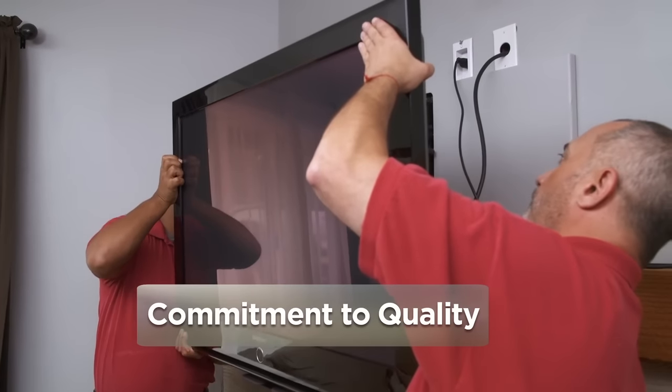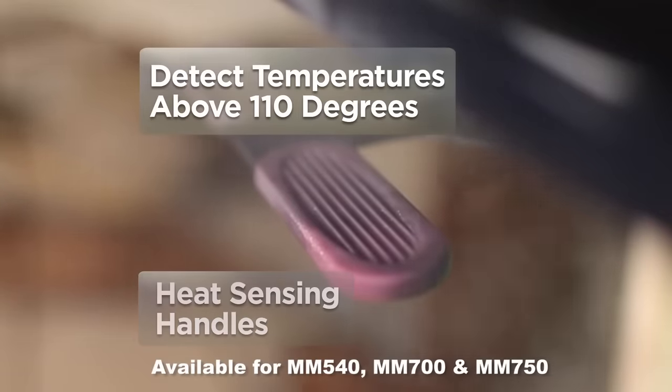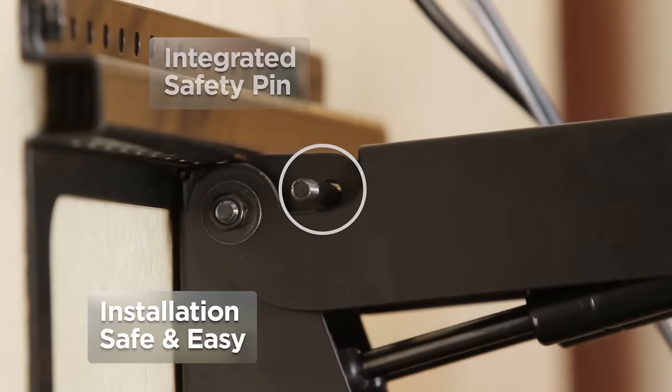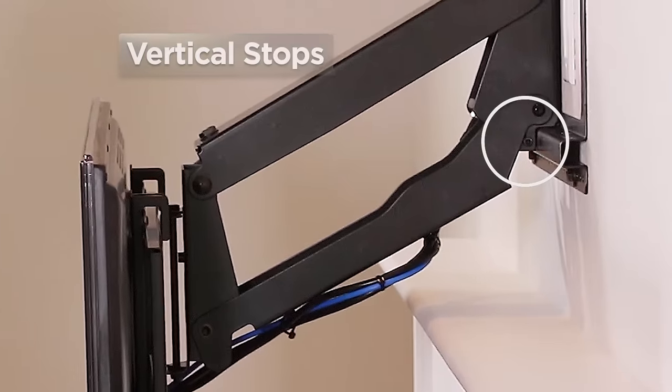Mantle Mount's commitment to quality starts with the installation process. Heat sensing handles detect temperatures above 110 degrees. An integrated safety pin makes installation safe and easy. Vertical stops keep the mount from bumping the top of your mantle.